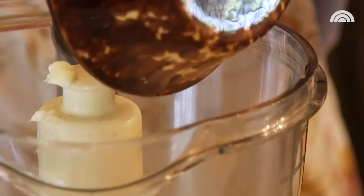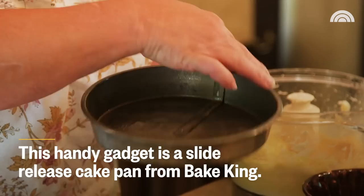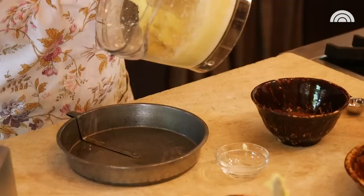Sugar, butter, two eggs, almond extract, a little salt, flour, and baking powder. Just pulse this until the dough comes together. Just look at how genius this is — this little doohickey goes around and removes the cake from sticking to the bottom of the pan. Here is our dough.